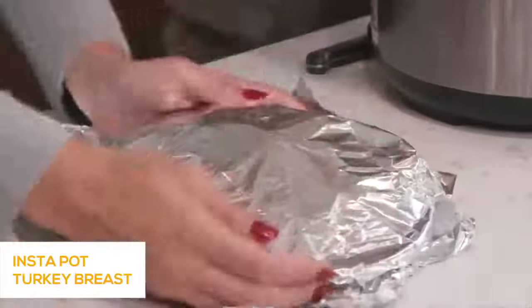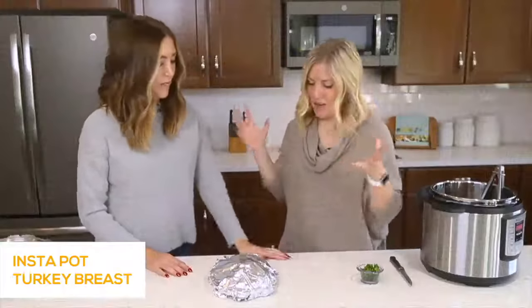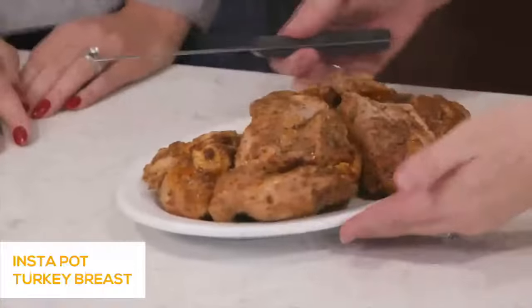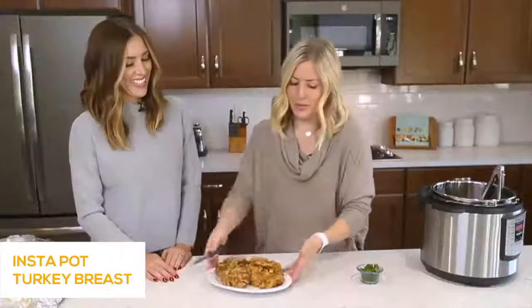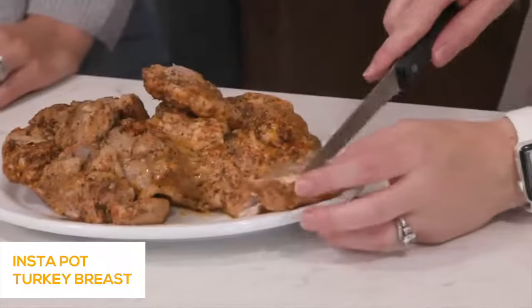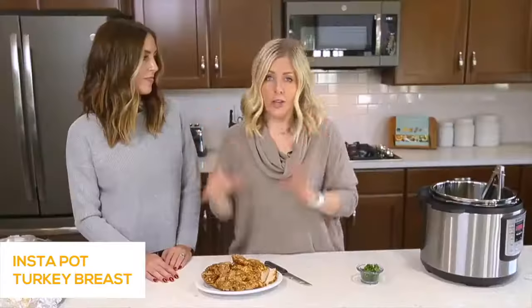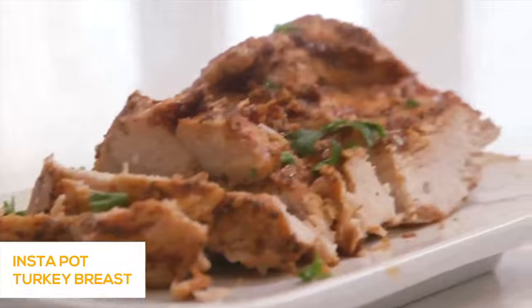Once rested, it looks amazing — juicy and good on the inside. If you're cooking this for Thanksgiving dinner, don't forget your mashed potatoes and other Thanksgiving recipes. I'll have a link down in the description for other delicious Thanksgiving recipes here on YouTube.